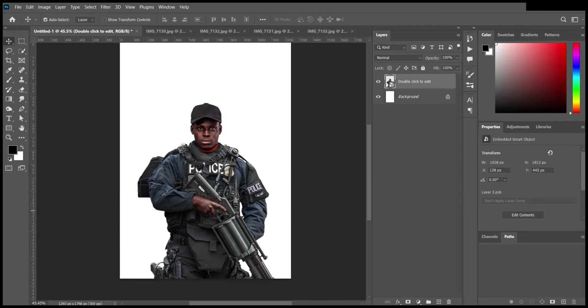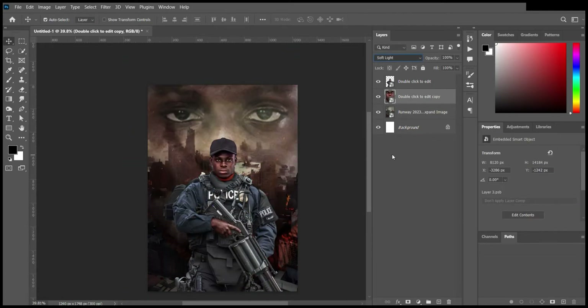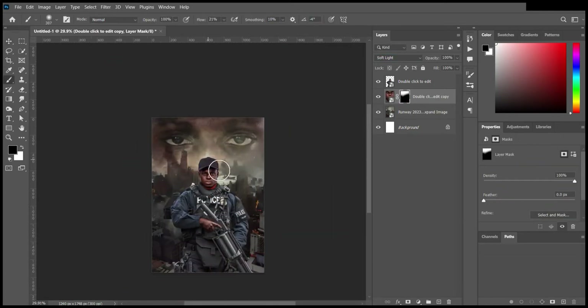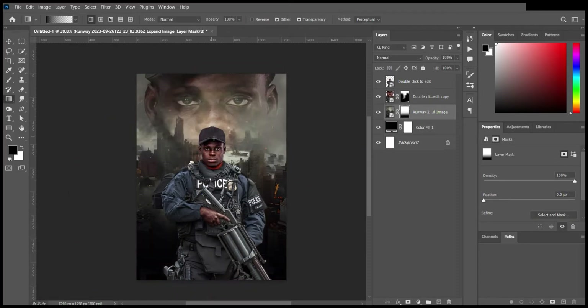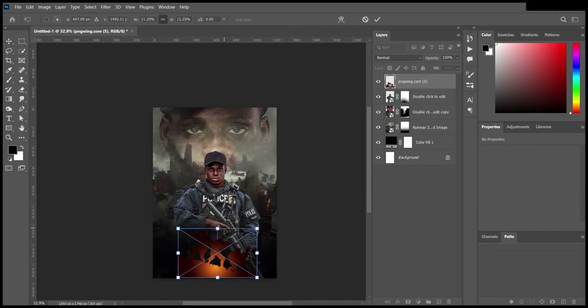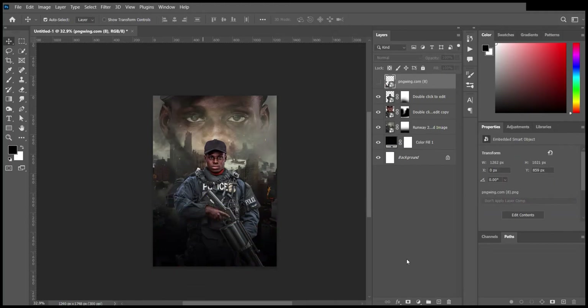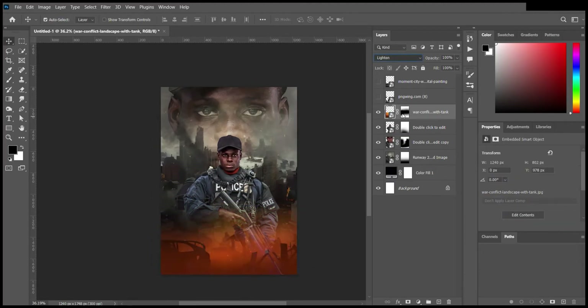I converted everything to a Smart Object and imported it into my original design document. I added the background, which I downloaded from Pinterest, and duplicated my image and scaled it up so that I have the eyes at the background.